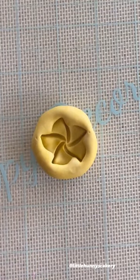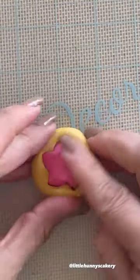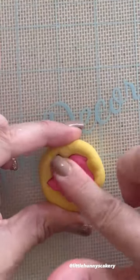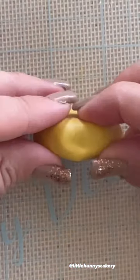What's up guys, I have a little hack for you and this is regarding fondant and molds. I'm making a fondant plumeria and I'm using a plumeria mold. I've done this so many times.